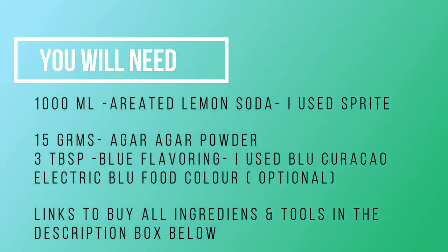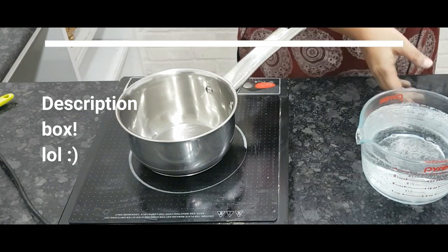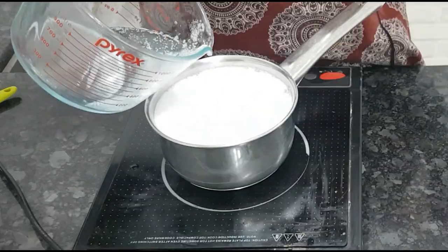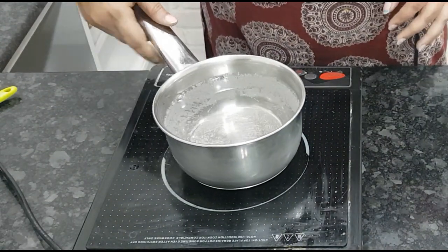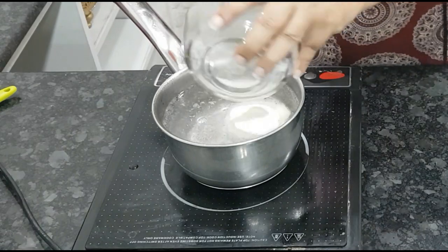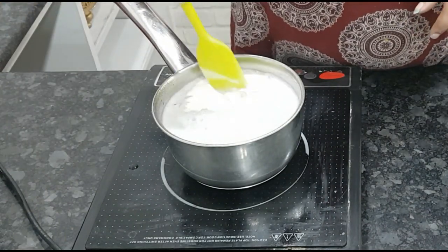The links to buy all the ingredients and tools I've used are in the description box below. I'm using Sprite because it has to taste yummy too — it's on a dessert table ultimately to be eaten. You can use any lemon-based aerated water or even a lemon-based juice. I'm using agar agar powder; if you want to know how to buy it, the link is in the description box below.